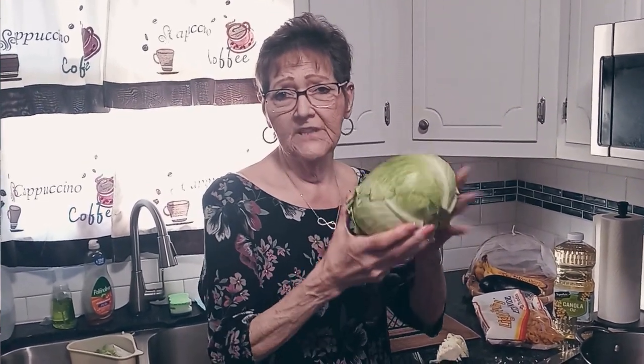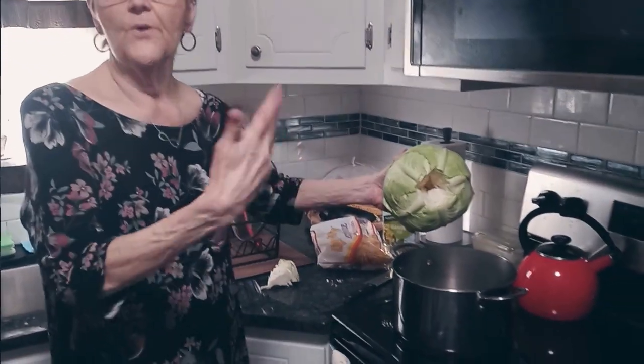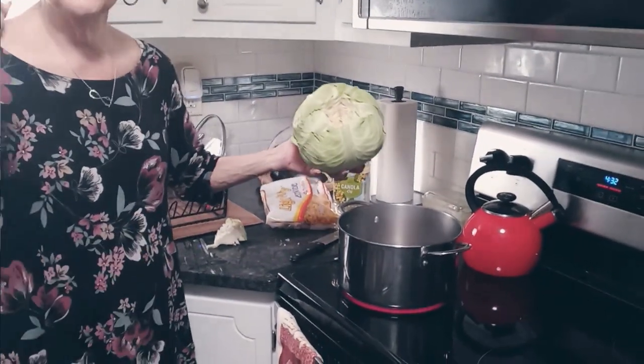There's a core in the cabbage that you have to cut out. It's not like lettuce — with lettuce you can bang it on the counter and that core will come right out. You have to literally use a knife for this, and then I'm going to put it in the pot with some hot water so it can steam a little bit. Now I have two heads of cabbage.